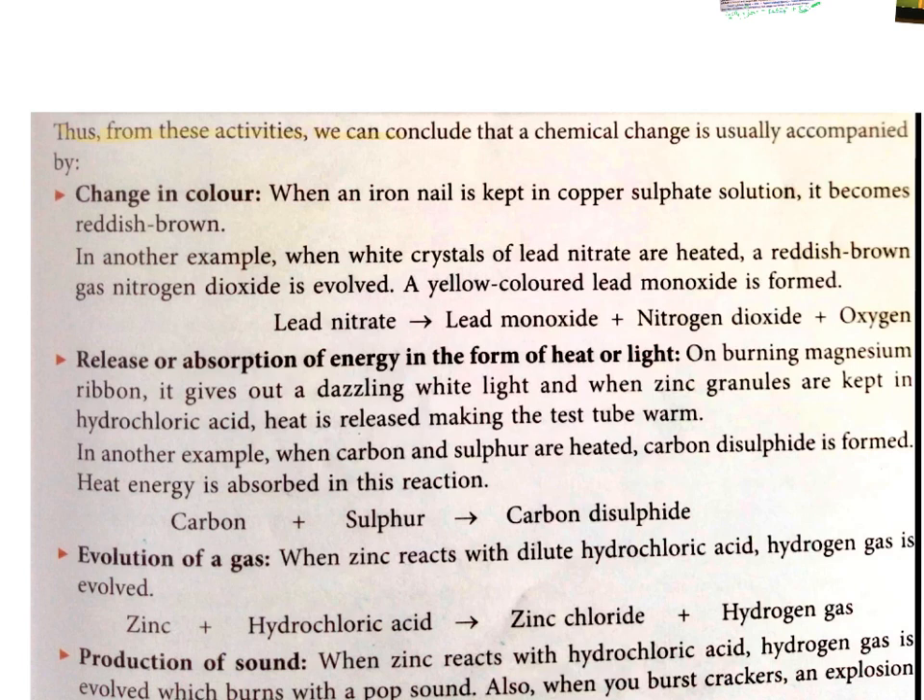From these activities, we can conclude that a chemical change is usually accompanied by certain characteristics. The first characteristic is change in colour. When an iron nail is kept in copper sulphate solution, it becomes reddish brown — the colour of the iron nail changes. Moreover, the colour of the copper sulphate solution changes from blue to green. In another example, when white crystals of lead nitrate are heated, a reddish brown gas — nitrogen dioxide — is evolved, showing a change in colour.